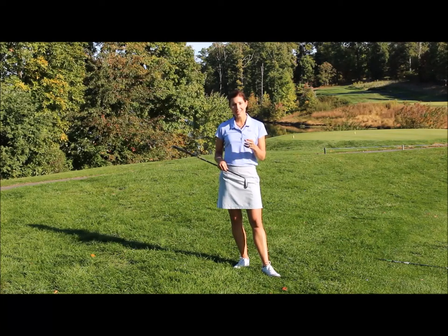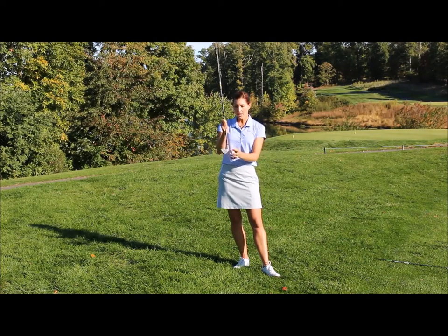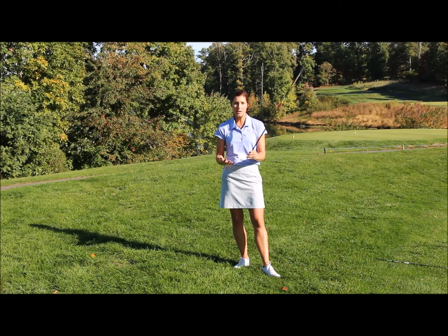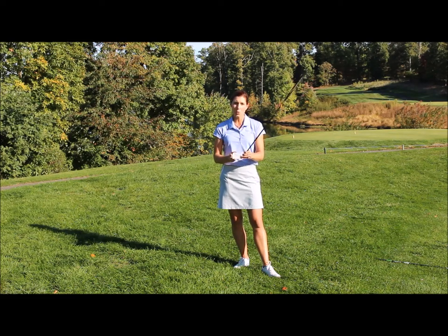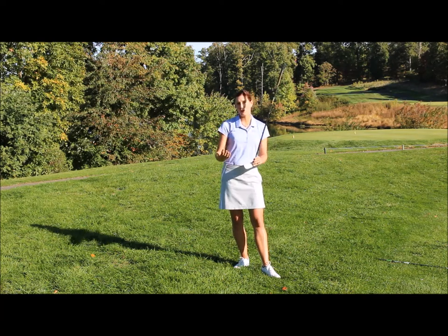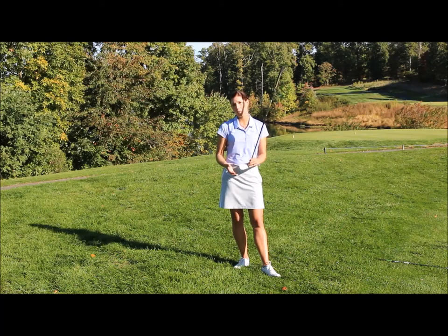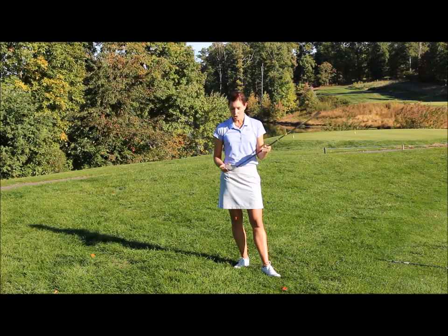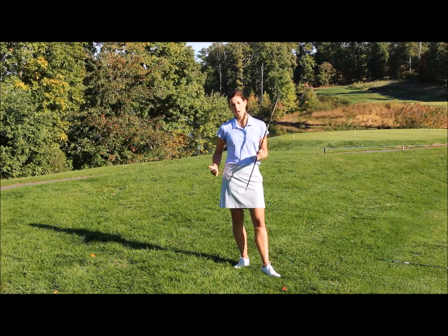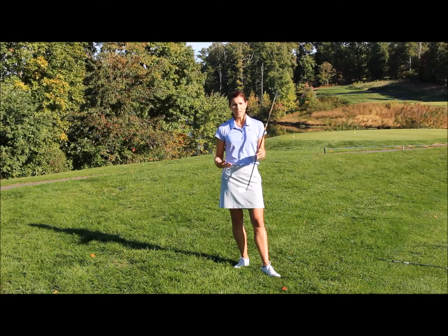The thing about the rough is that the thick grass grabs onto the hosel of the club and slows it down, which encourages the club face to close as it pulls through the thick grass. For any golf club, not just an iron, the club face is going to twist and close, making the ball come out lower and more left than it normally would on a fairway or tight lie. That's why I have a 7-iron in my hand — it gives me a good chance to get the ball up and out of the rough and down into the fairway.